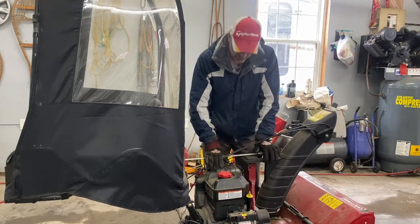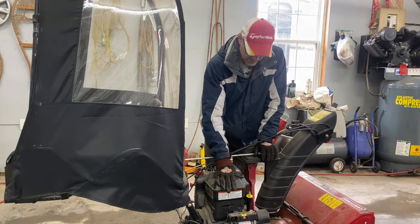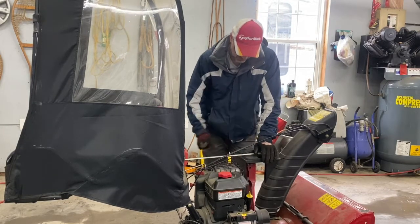Welcome back to the channel. Today I'm going to show you how to adjust the governor on your snow blower. If it's not throwing the snow far enough, you can speed up the RPMs on it. I'll show you how to do that.